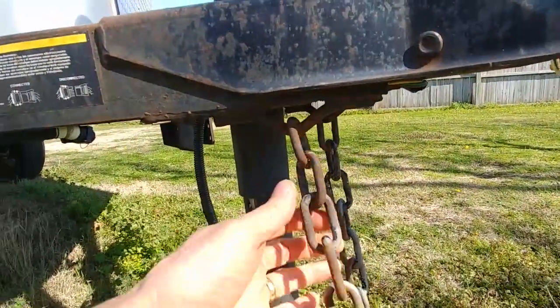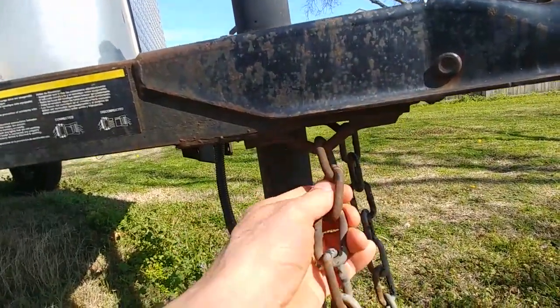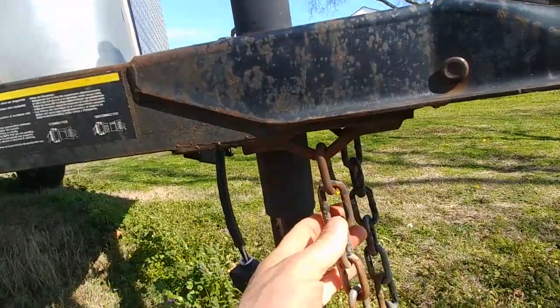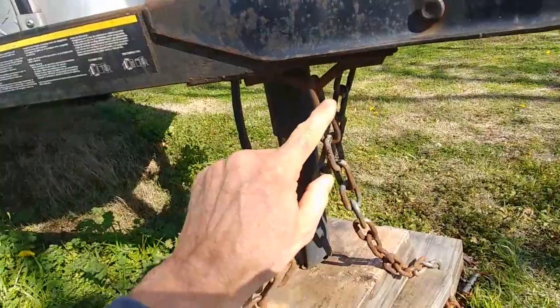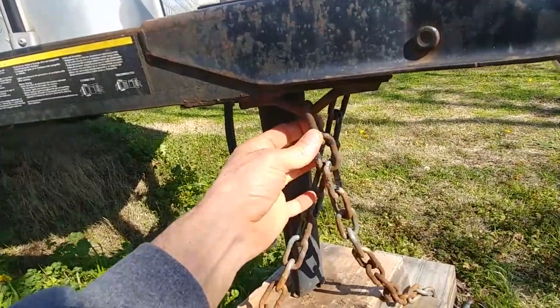My existing chains are attached by a welded loop here, so I've either got to cut that welded loop or cut the chains. I'm going to do that by using my angle grinder to cut this chain link off right here.